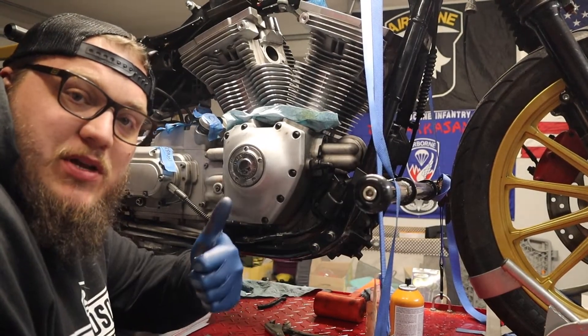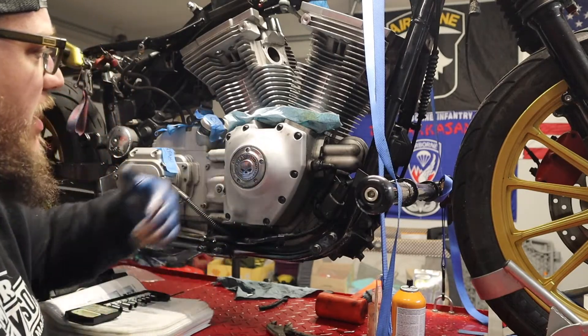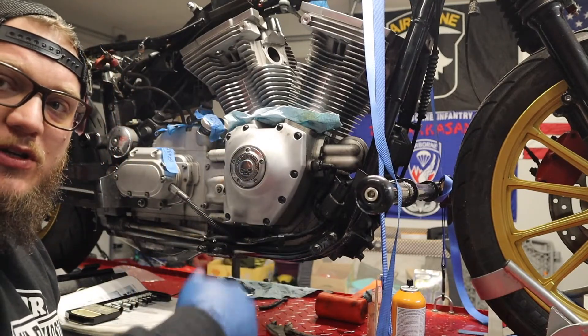Cam chest is buttoned up — we're good to go on that. I'm glad to get this done though; it's something I was dreading. Timing is good. That's going to do it for the cam chest and the bulk of this engine rebuild. The next couple of videos will cover the rest of the valve train — new lifters, new push rods, the breather box, rocker arms, new breathers, push rod covers with a nice little trick, and getting the rest of the engine buttoned up.